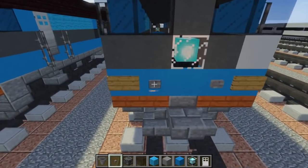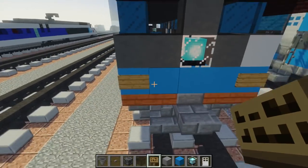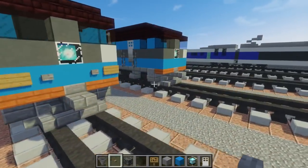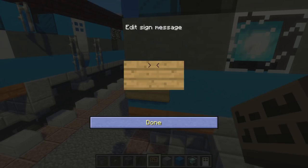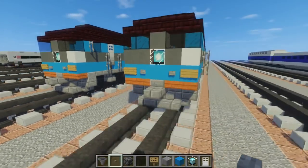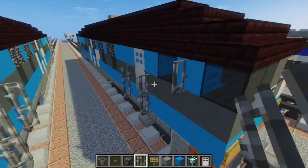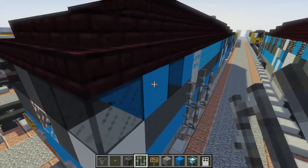We're going to add a little more detail to the front of the cab. Add signs on the sides — on the outer edges and inner. Then add stone buttons for some lighting. Go to the other side and do the same thing: signs on the outer edges, and stone buttons on the inner part. One last detail — add a side view mirror on the sides of this light blue concrete block.